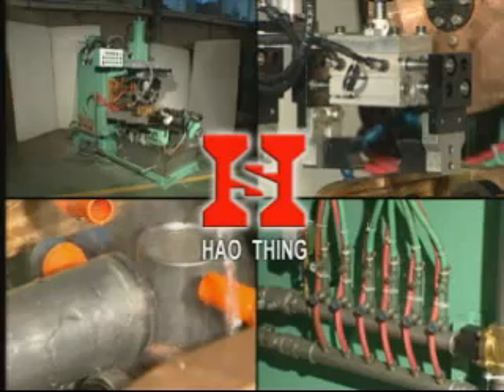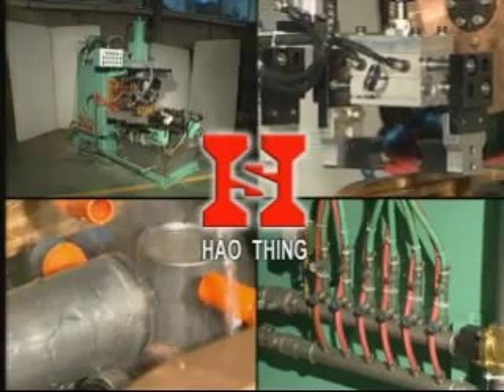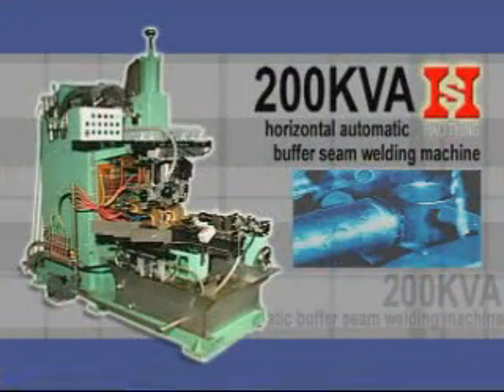The 200 KVA Horizontal Automatic Buffer Seam Welding Machine is your best choice.